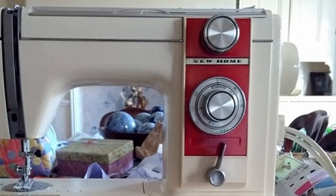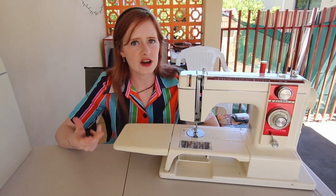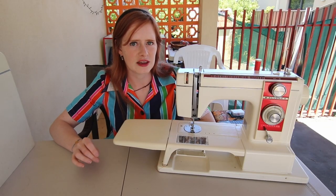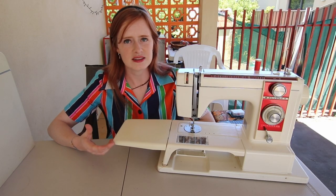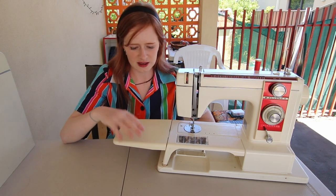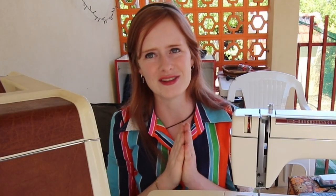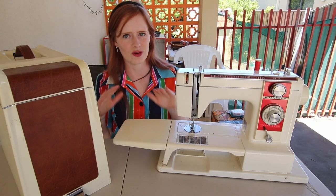This machine was released at an interesting time in Janome's history. It was actually released under the name New Home 900 in places like the UK, where they hadn't actually changed the name from New Home to Janome yet. These machines were the first machines that Janome released with a built-in cam system, which means there's no changing of those silly little discs. Even though it was made in the 1970s, it is almost completely made of metal, with the only plastic being the extension cable and the case itself. The case has leather inserts and a leather handle — just so 1970s, a very retro style.